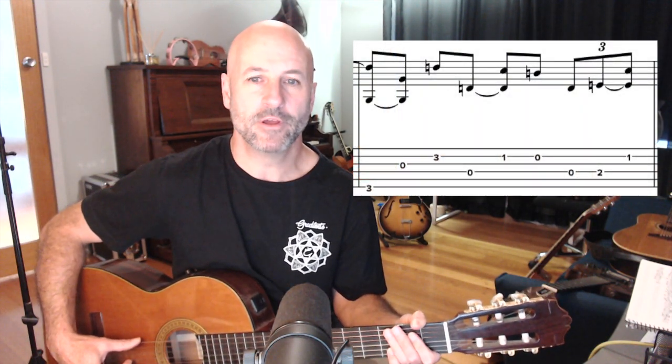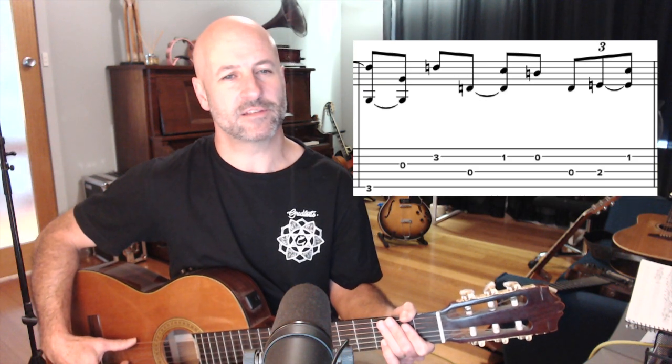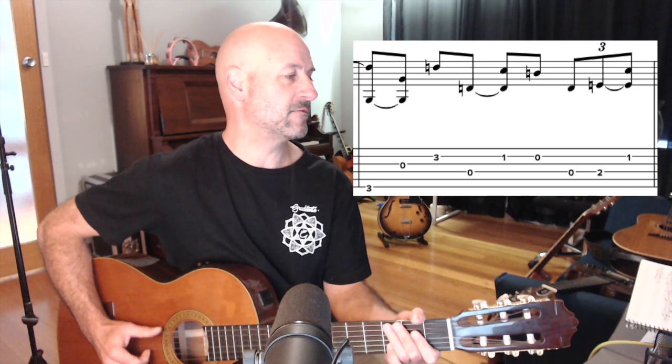Bar four is also confusing because it goes back to a G shape when the chord progression should actually be a second bar of D at this point. Then there's a little triplet on beat four to go into the C chord — so it anticipates the next bar.